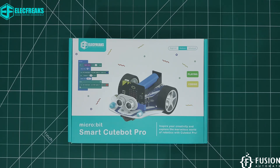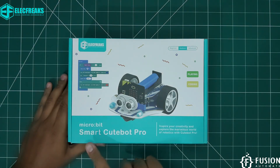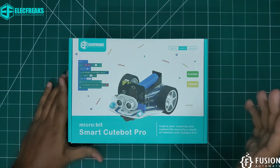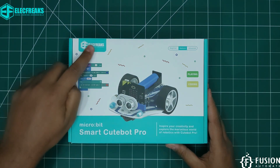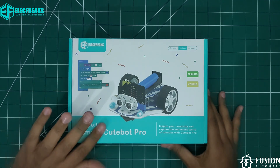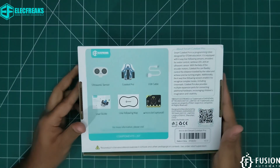Hi everyone and welcome! Here we have Smart Cute Bot Pro from Electrics. We have received this package from Electrics which contains the Smart Cute Bot Pro.